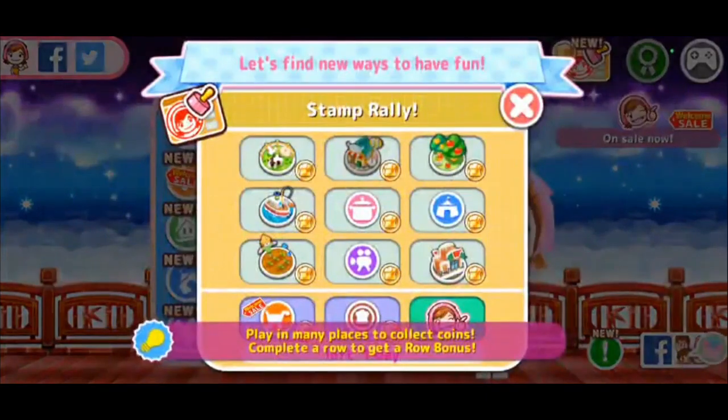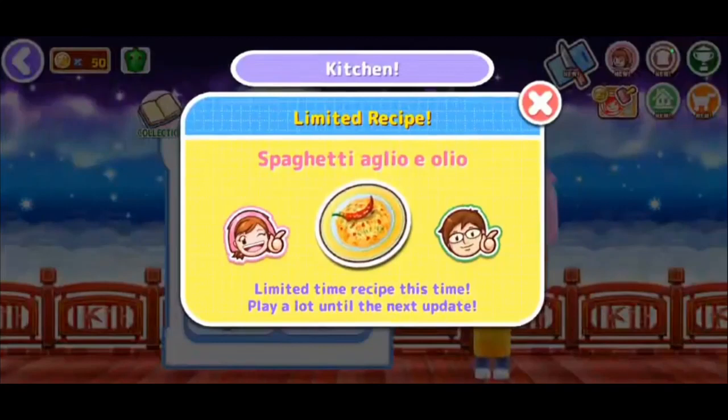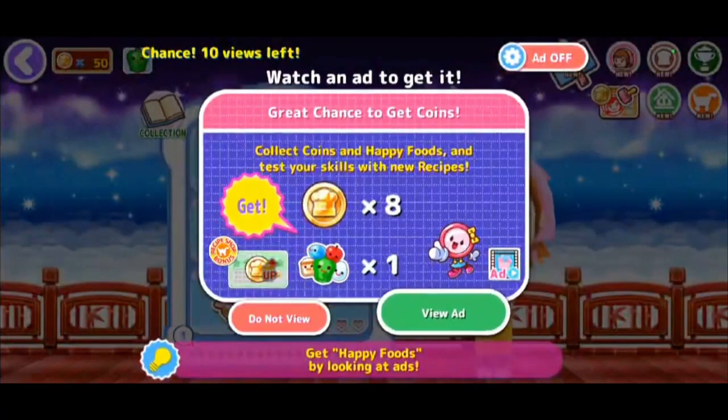Sorry, there's probably going to be ads because this is on my phone. Okay, we are making spaghetti — a bunch of words I can't pronounce. Let's do it! I wish they'd stop asking me things and just let me play the game.